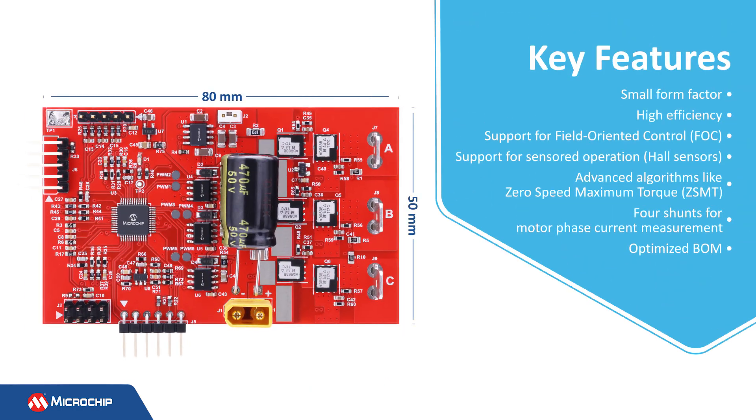Measuring just 80 by 50 millimeters and with most components placed on the top side of the board, this design's small form factor saves space and power. It's also highly efficient to support field-oriented control (FOC) and zero-speed maximum torque algorithms. It offers four shunts for motor phase current measurements and an optimized bill of materials for cost savings.